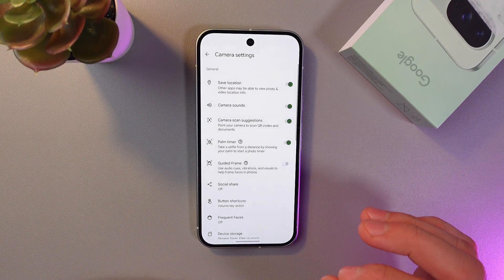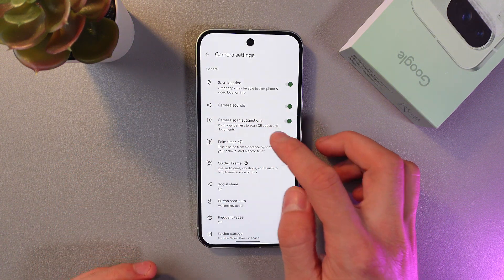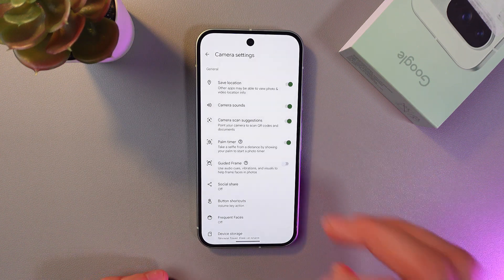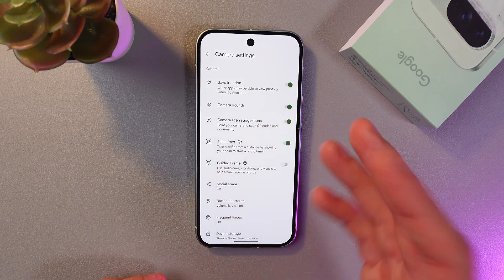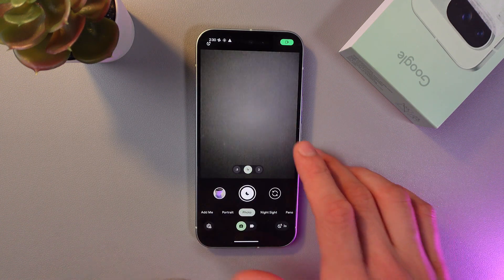Press 'More Settings' here. Make sure that your camera scan suggestions option is available and turned on. If it's not, simply press on the switch and activate it. Now let's try and scan our QR code.